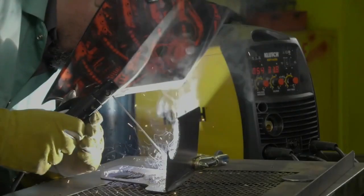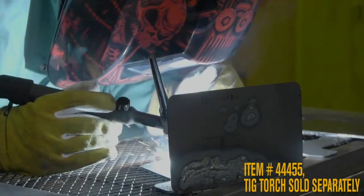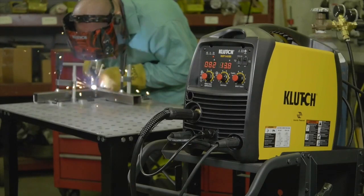Use it for DC stick welding steel, stainless steel and cast iron, and for TIG welding steel and stainless steel. This is the right welder for your smaller DIY project.